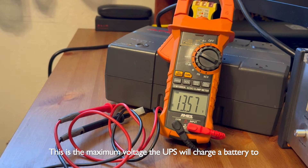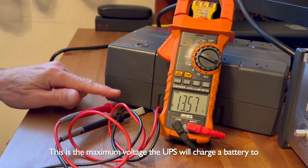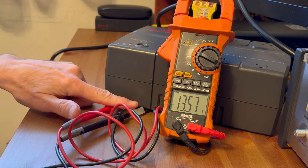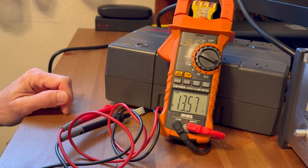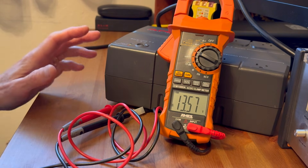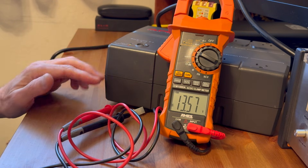Here I'm showing the maximum voltage that this UPS would charge a battery to. This is with no battery connected — the UPS is plugged into the wall — and we're basically getting about 13.5 to 13.6 volts. So that would be the maximum voltage that this UPS could charge any battery connected to it.